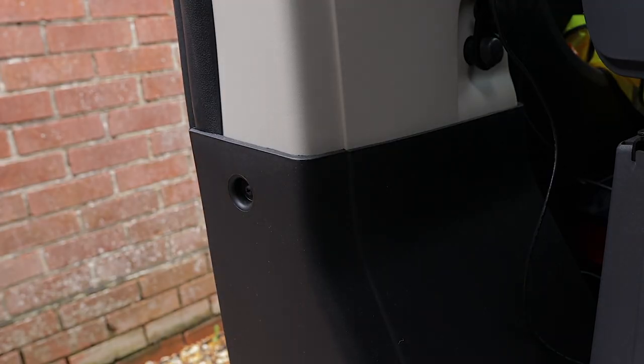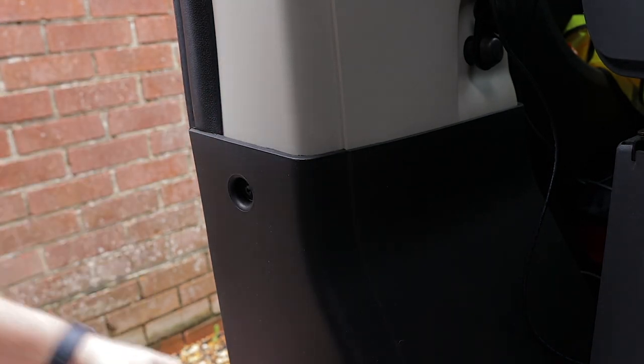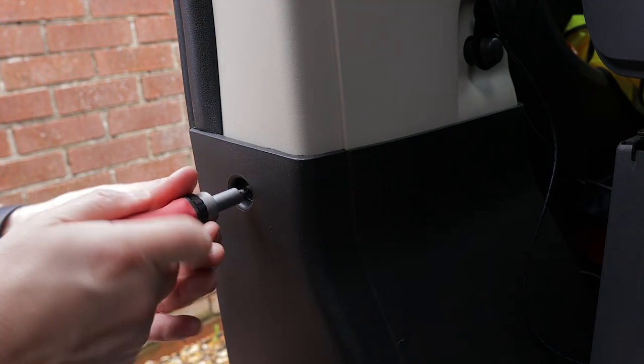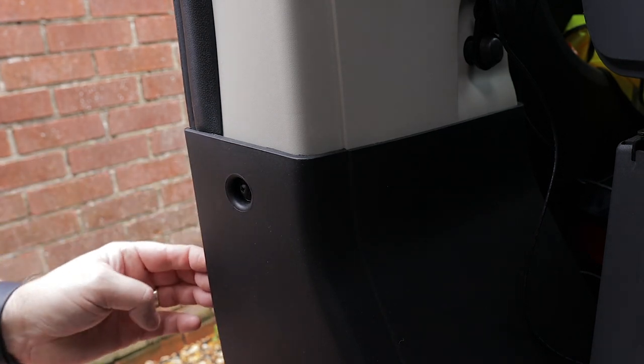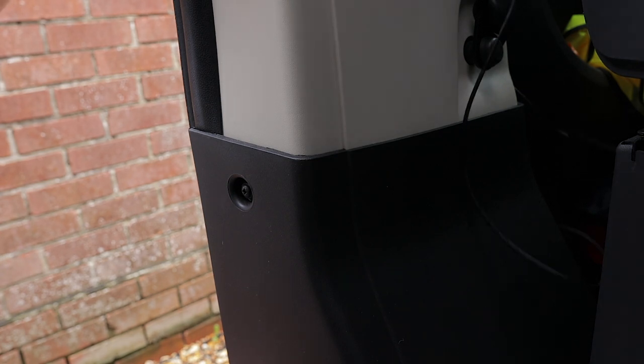So basically I want to go behind here. That looks like I need to pull this out. Let's undo that — again, not taking the screws all the way out, just enough there to get down the back. I may never find the holes again. That's just enough there to get down the back. Let's get the rest of my wire.